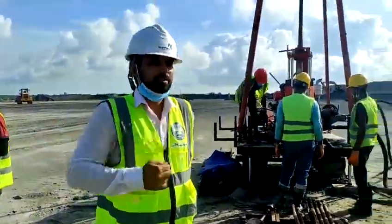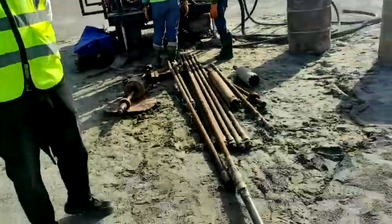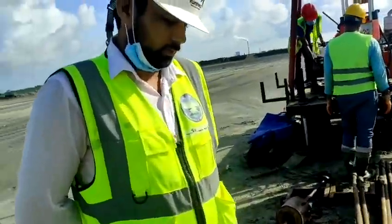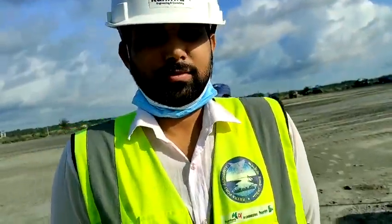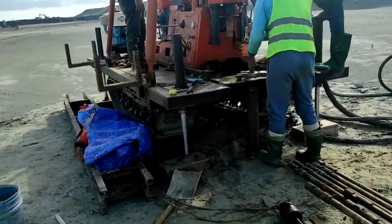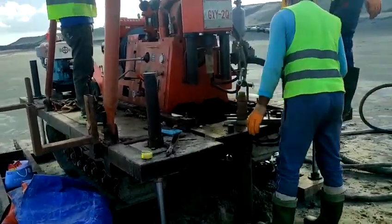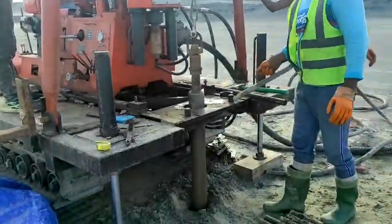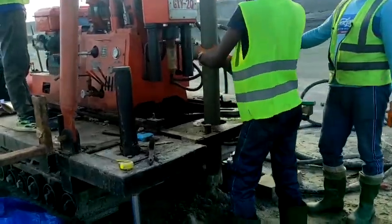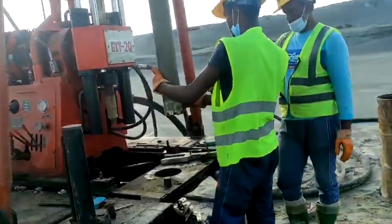Here is our consultant. He has come to check everything; he has come from the client's office. This is our TPL 150 mm diameter casing, and we are lifting it out.